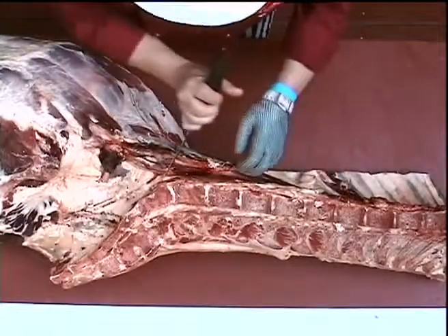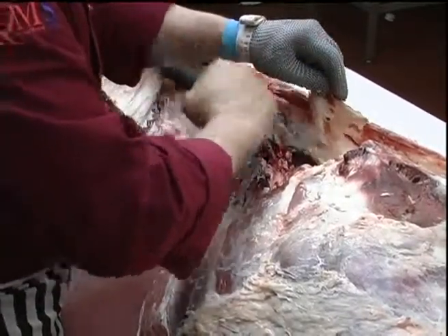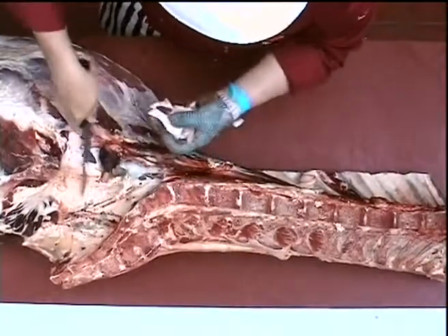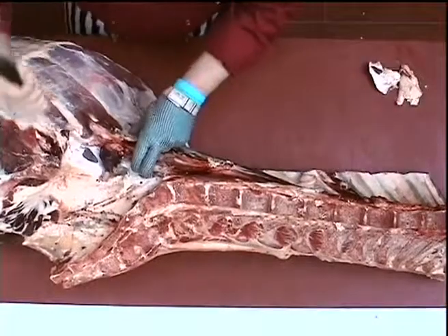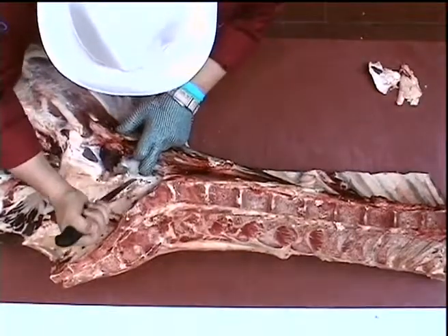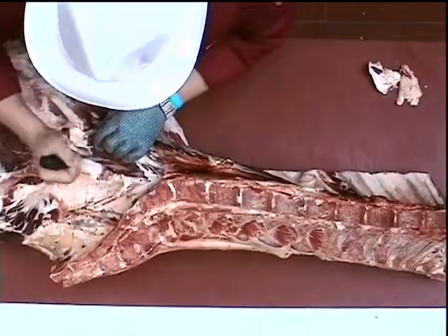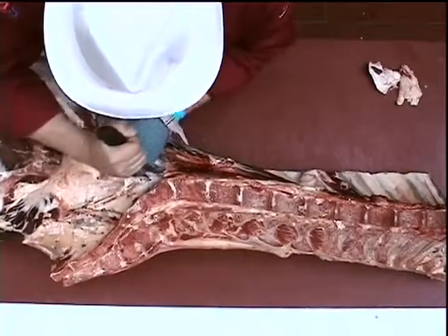To remove the fillet we just need to clear away some of the channel fat to actually show us the line of the fillet. We need to free it from the actual hip bone so we can remove or release the head of the fillet.